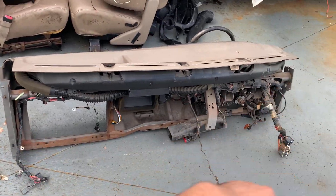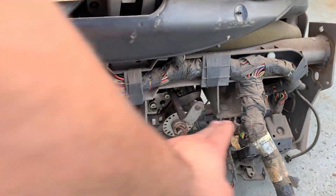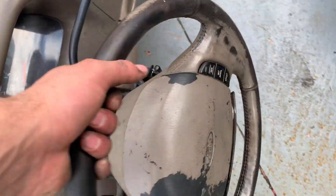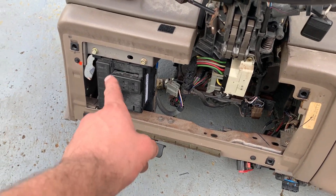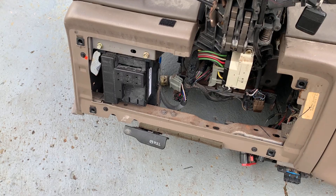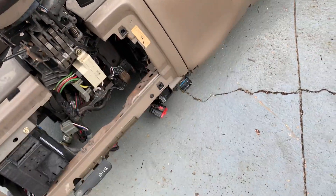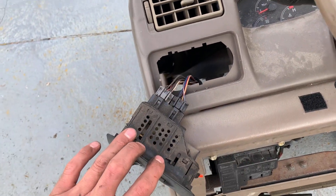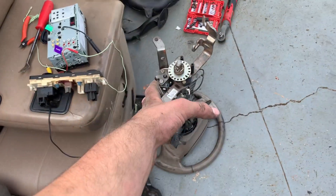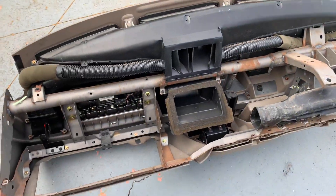All right, time to take this harness out and start building the dash. You can unclip it mostly from the passenger side, but for the column stuff you're going to have to take apart a couple things on the dash. You really just need to remove this bezel and undo the column, then undo those bolts. Get the bezel off, get the column out, and the rest is pretty self-explanatory — the OBD2 port, the headlight switch, just start unplugging everything. Once you get the bezel off and the column unplugged, you can get to everything and pull it out. Now we've got our harness and we can start building.